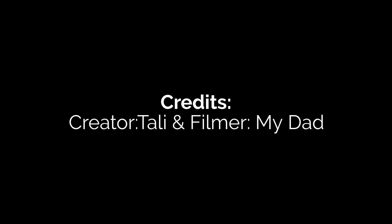Thank you for watching. Here are some credits. And here are some resources I used.